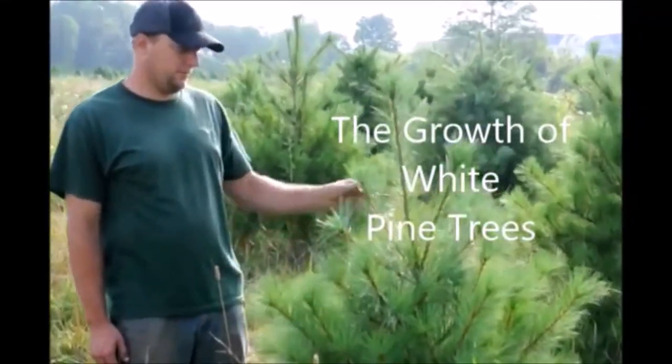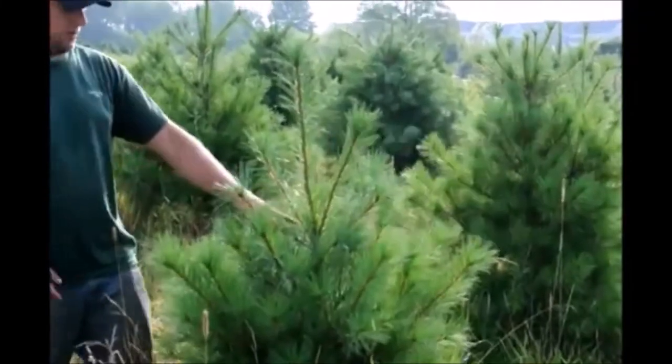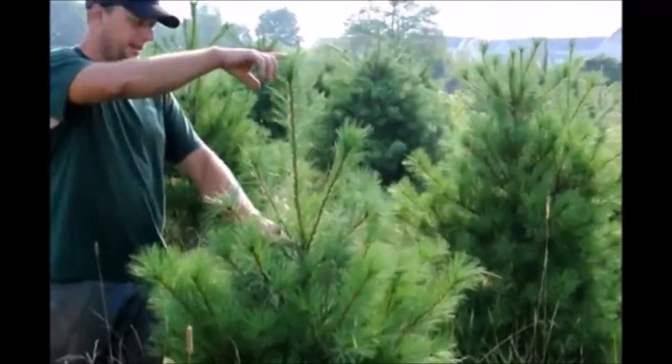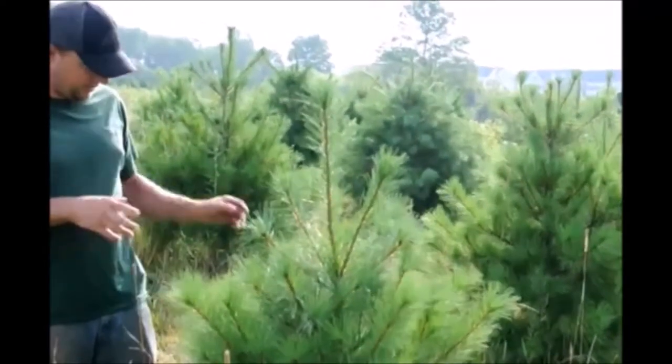This is a white pine tree here in our field. This has a nice growth rate and nice good form to it. The growth rate started here, grew up to there, which is a little over a foot and a half. I like that amount of growth — it's very good.